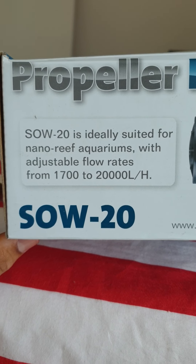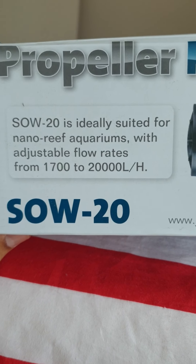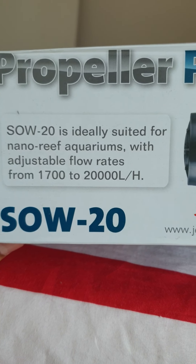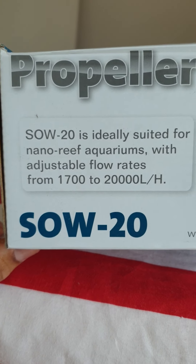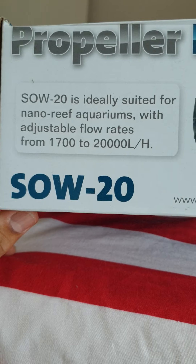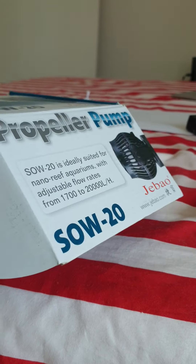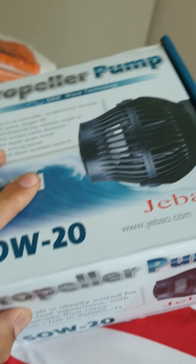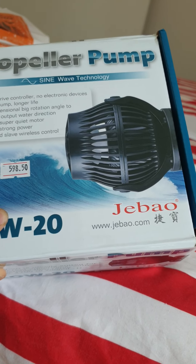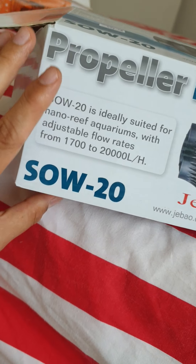Good afternoon guys, welcome to my channel. A quick piece of information about the Jebao SW-20 — it seems to be pretty powerful. By the way, this is not Wi-Fi. You will get the SW-20M as an option. This is the box. I didn't order it online — I just picked it up from a local store in Dubai, roughly around $140-$150.